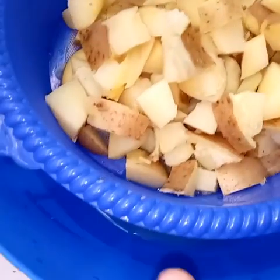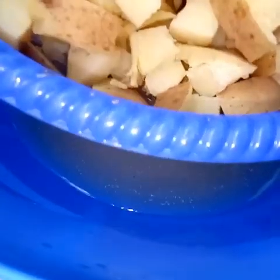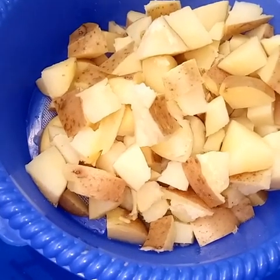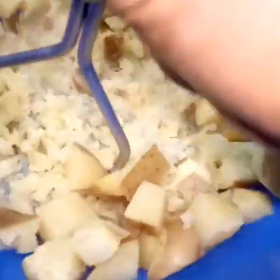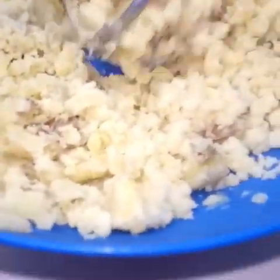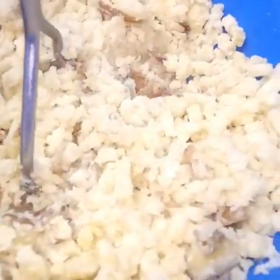After 15 minutes, drain the water — but save it! I didn't use much water for boiling, so we'll use it in blending. You can also use it in other recipes as a vegetable stock. Now mash up your potatoes. Remember, you can add turmeric to bring some color.